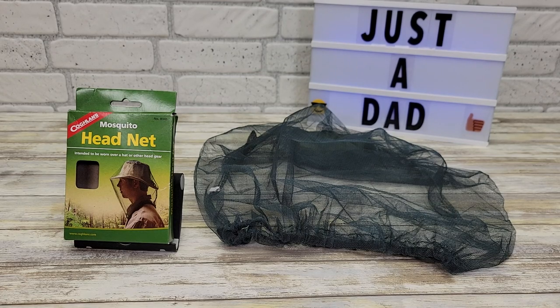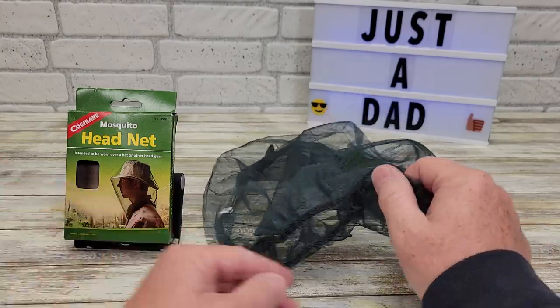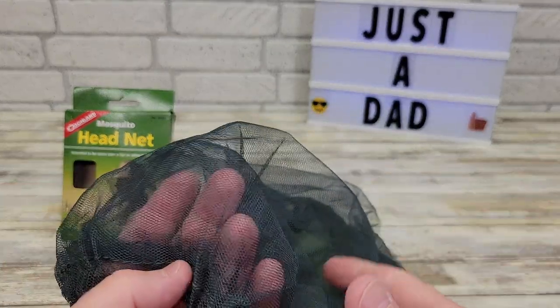Hello everyone, this is Just a Dad. Today I'm going to do a review on this Mosquito Headnet. It comes in this packaging. Here's what the Mosquito net looks like.